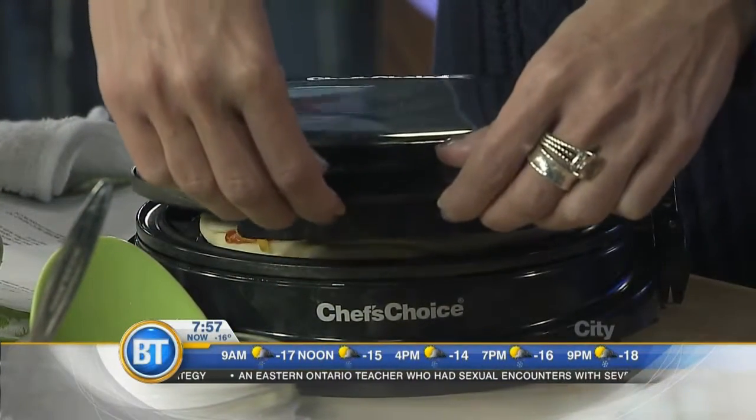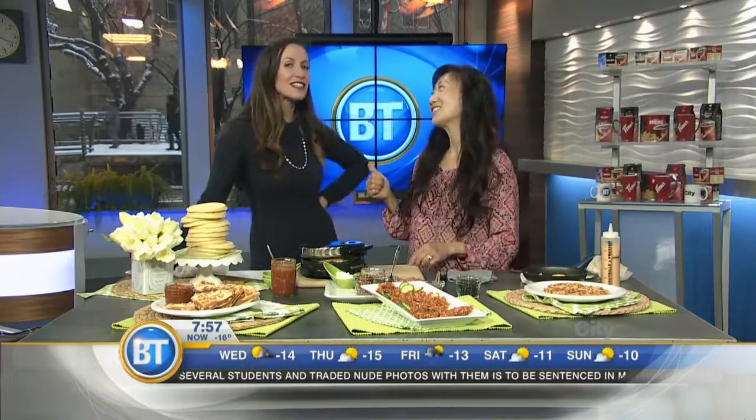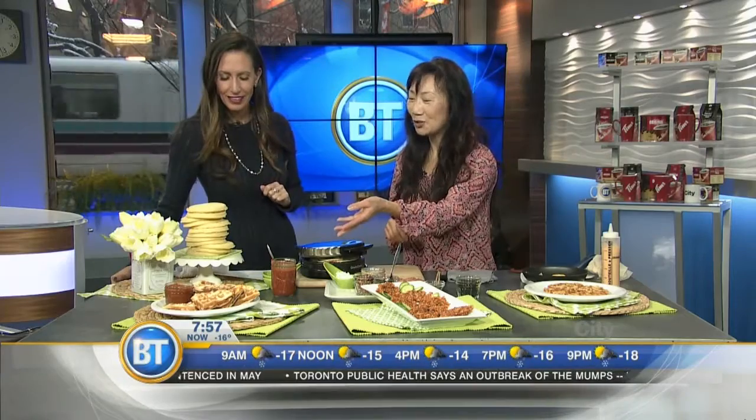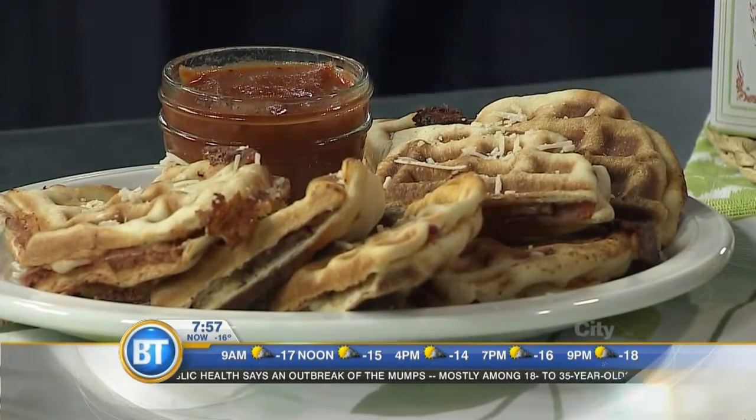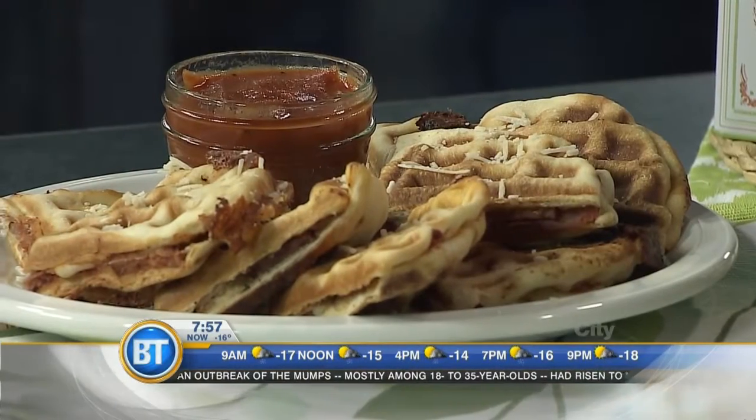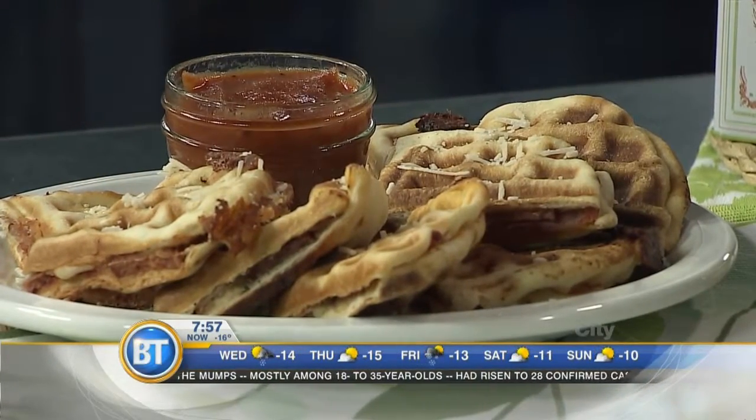We're going to let that cook for about five to seven minutes. You don't have to press it too much or else it oozes out really quickly. We've got a finished plate here with a little extra parmesan on it. You can actually have some dipping sauce on the side, because too much sauce inside is a mess, but then you can add as much sauce as you want.